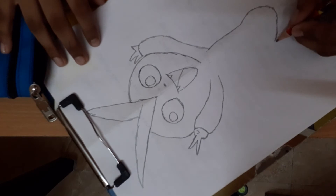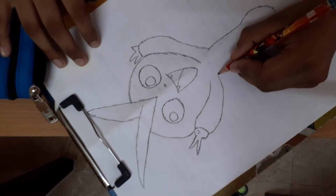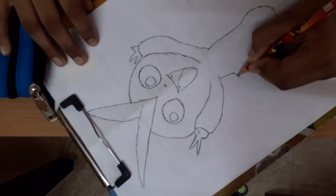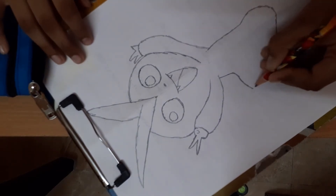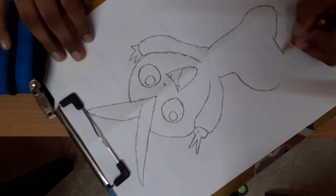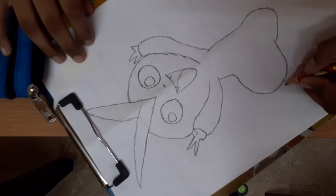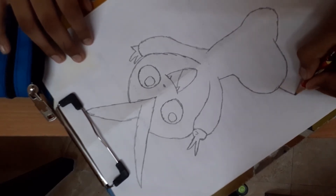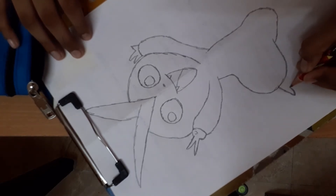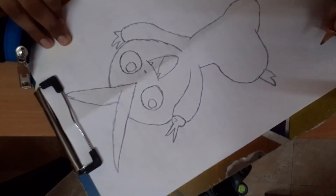Okay. Then draw from here, start from here, and stop here. Take a circle and put a curl — put a big curl, like this. And draw the fingers, like this and like this.